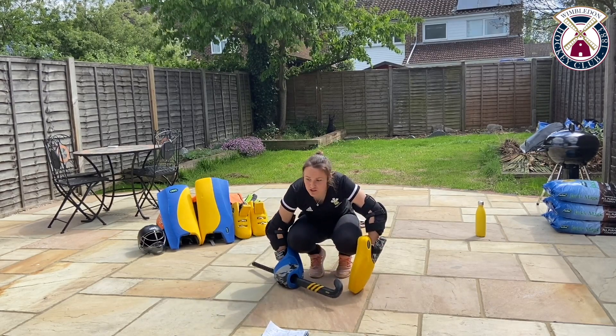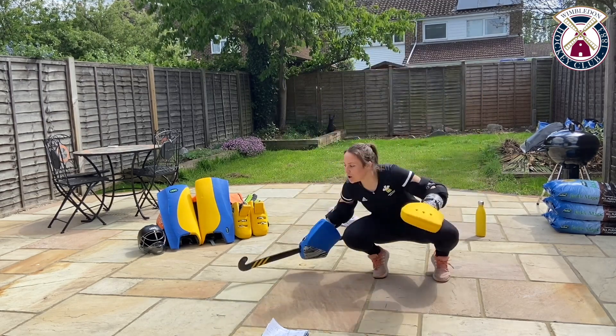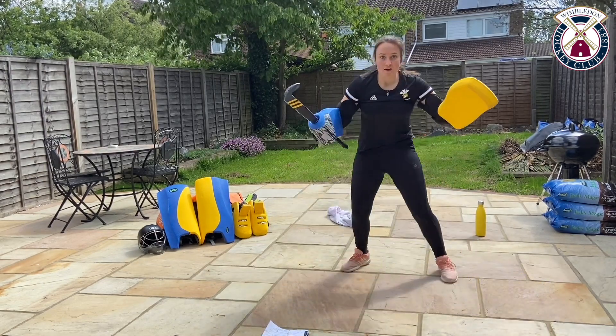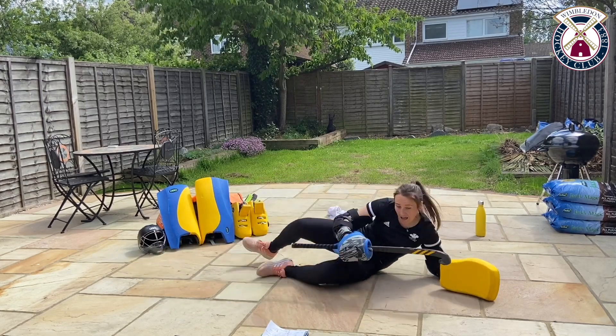If you're not comfortable, just do the double swivel and I'll show you that in a minute. We're going — down, dive, swivel, shuffle and up we get. Down, dive, swivel and shuffle.